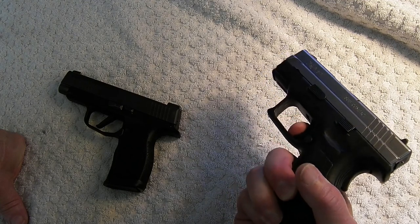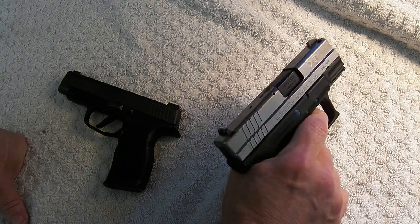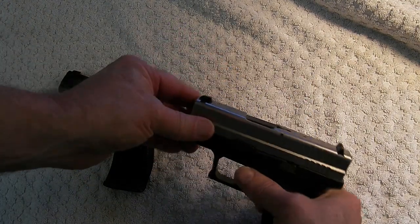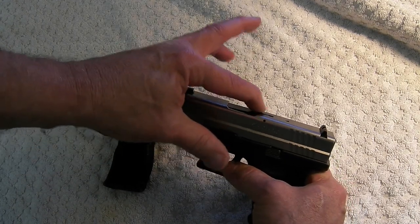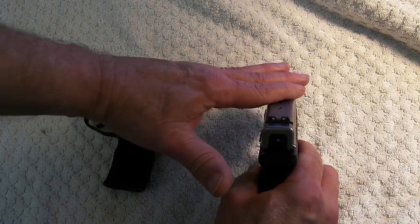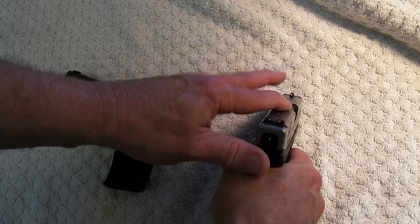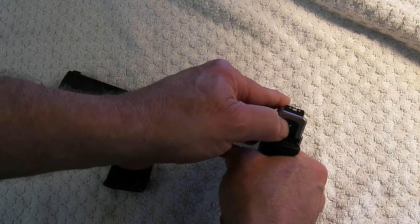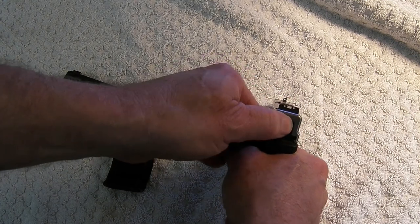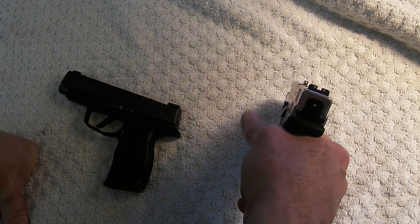Putting it in your holster or something, it won't fire. I also like that when it has one chambered — I don't know if you can see that little bump right there — it raises up. You can feel it at night; if it's dark you can run your hand across it and know you've got one in the chamber. And this — I think that's the back of the firing pin right there — you can feel that and you can see it pretty well too.